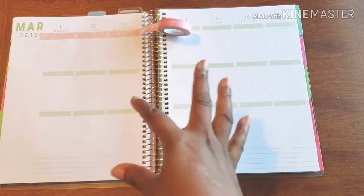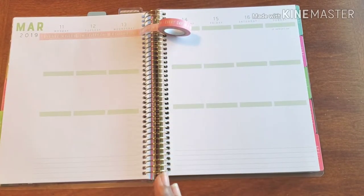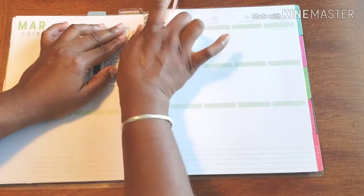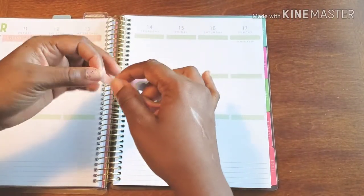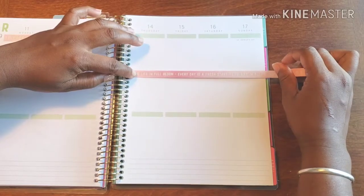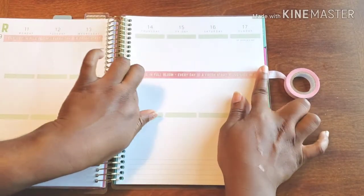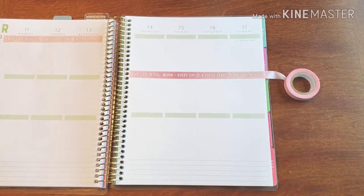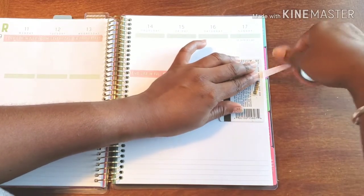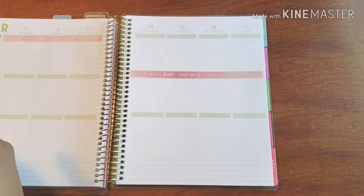I'm not gonna do every single line — I'm just gonna do up here and right there and be happy about it, honestly. It's too long — that's okay. We're just gonna cut off our 'bloom' just a tad. There we go — 'live life in full' — see, it works out in the end!